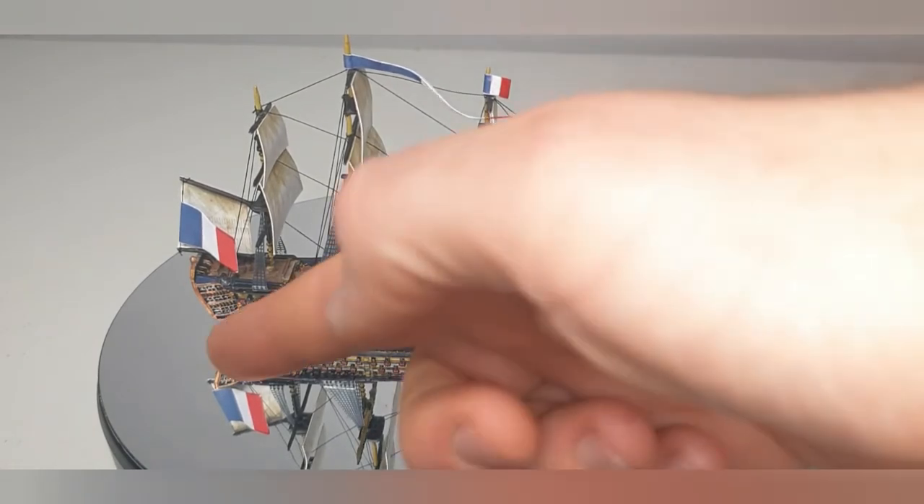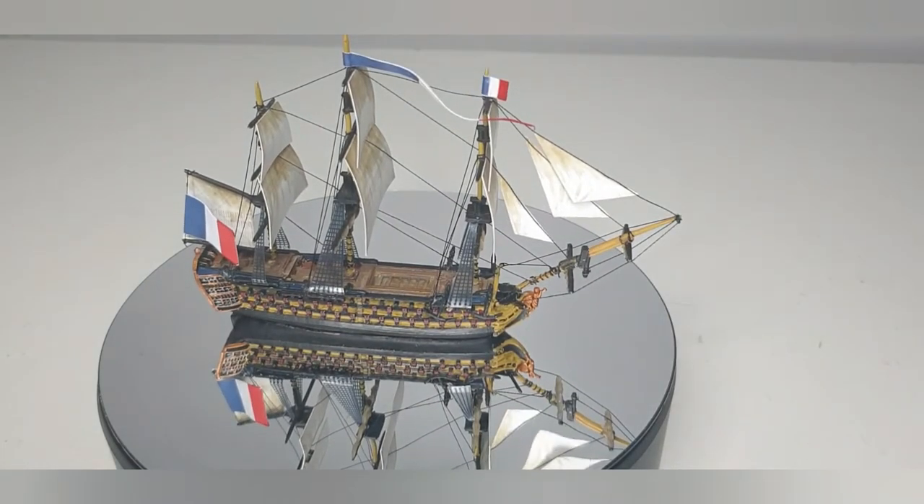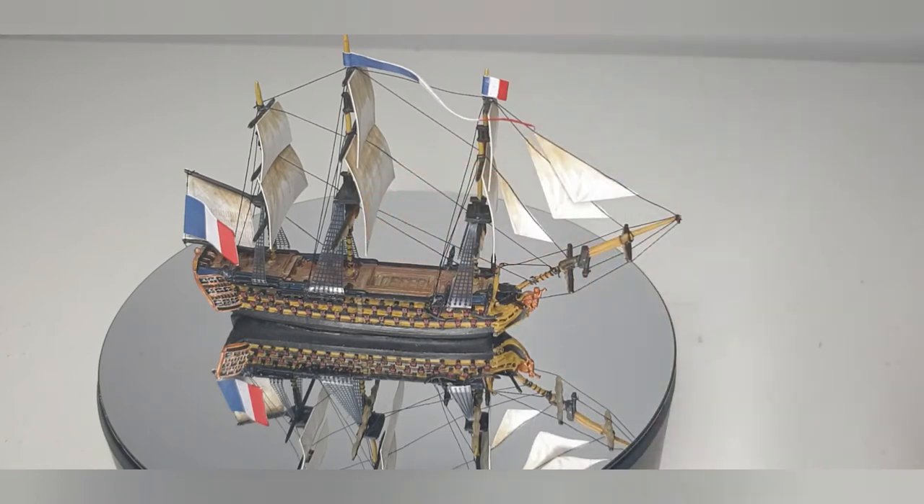It also seemed quite weird to want to put the flags pointing forward. You would have thought if something moves forward, the flags would move backwards. But obviously the wind's blowing the other way, so that's the way the flags would go. It just seemed counterintuitive when I did them.